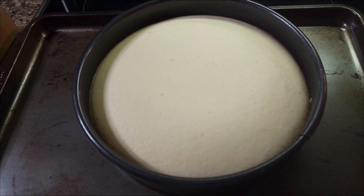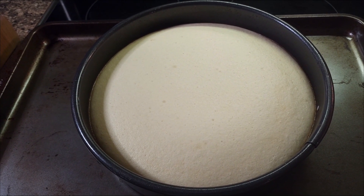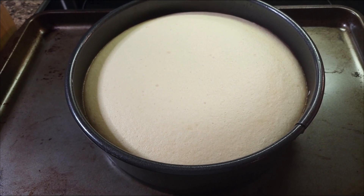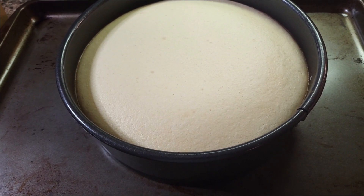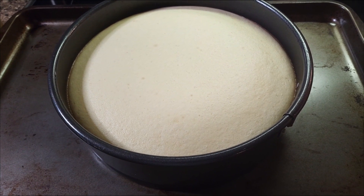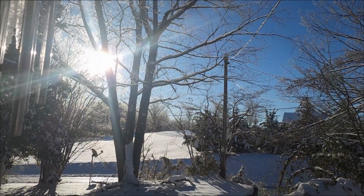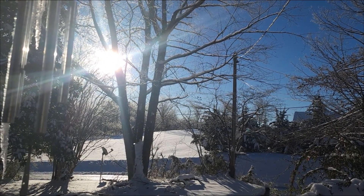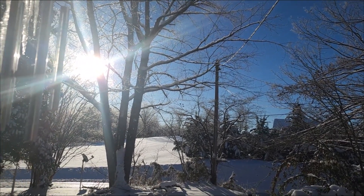There is our cheesecake fresh and hot out of the oven. It did take the entire 50 minutes to set and there is a little jiggle to it, but it's good. We're going to let it cool here, take it off the baking sheet onto a wire rack, and let it cool completely before we take it out of the springform pan and get it ready to serve for dessert tonight. It looks like little diamonds falling out of the sky — beautiful, cold, but beautiful.